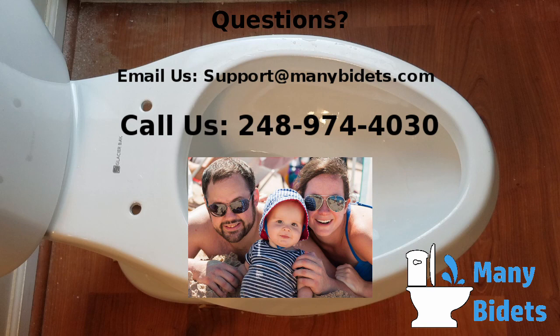We hope that this video has given you all the tools needed to determine if a bidet seat will fit your toilet. If you have additional questions, please don't hesitate to reach out by either calling us or emailing us. Thank you for watching and thank you for supporting our family by choosing ManyBidets.com.